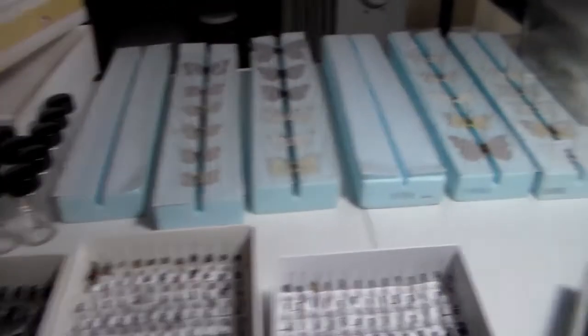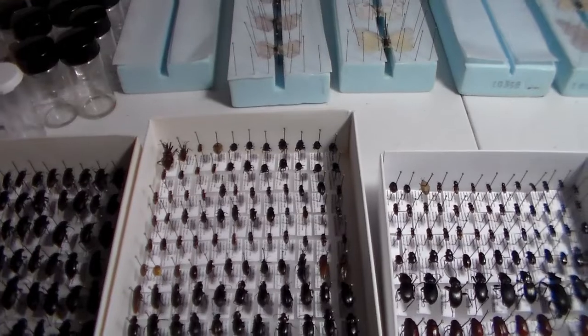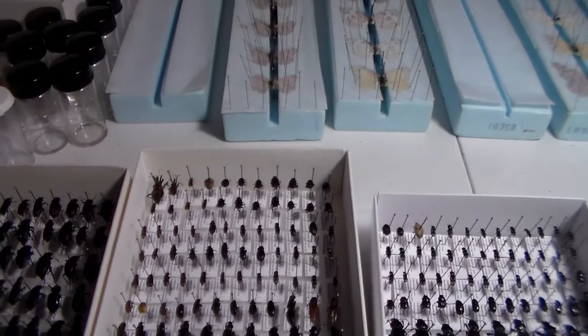Hello everybody and welcome to Daily Entomologist. This video is going to be a short one — nothing too much in it.